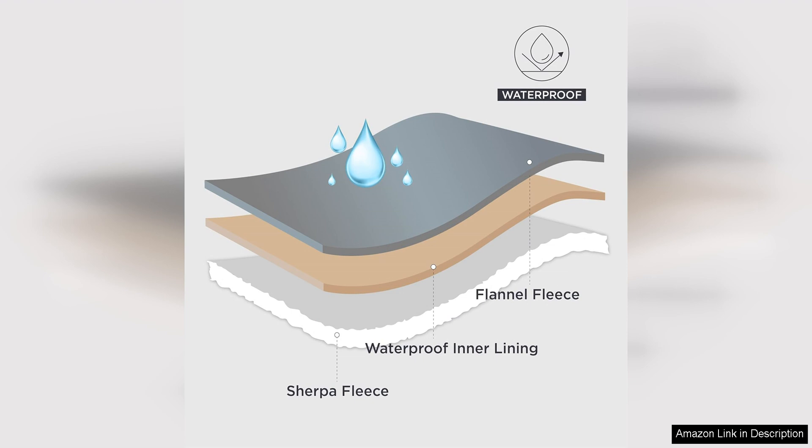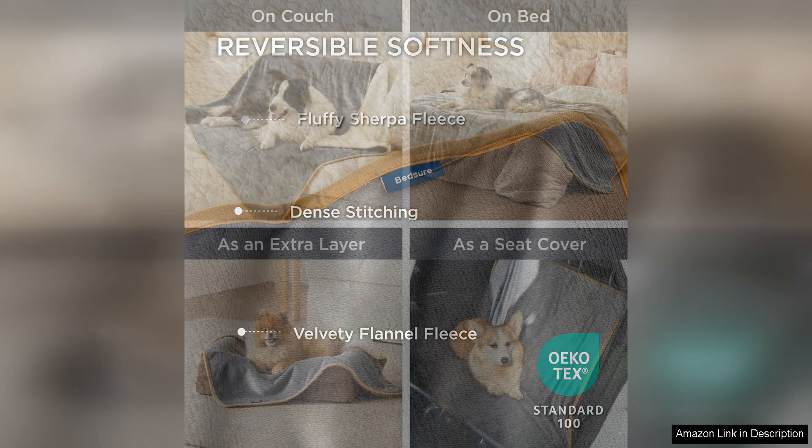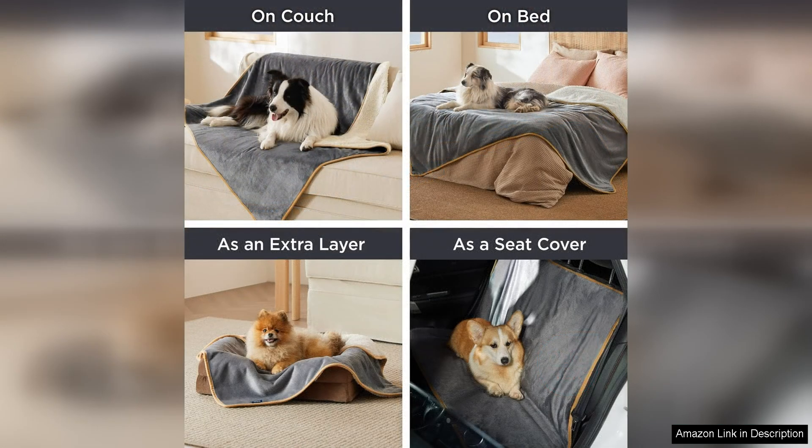One of the standout features of this blanket is its waterproof design. I no longer have to worry about my dog making a mess on the couch or bed, as this blanket effectively repels liquid and keeps furniture clean and dry. This has been a game-changer for me, as accidents happen and it's nice to have a reliable solution to protect my furniture.